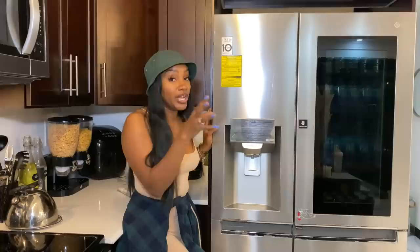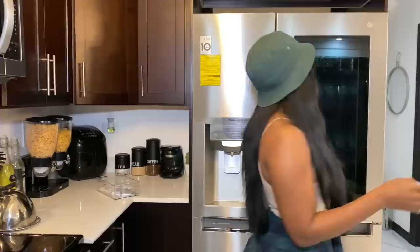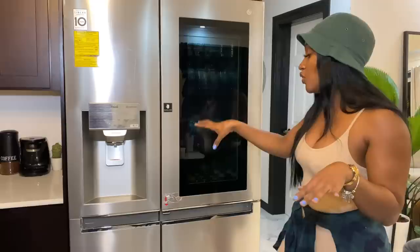This is a two-door LG door-in-door fridge. It has an ice maker so you can get cubed ice or crushed ice, and a little water dispenser. What I love about this fridge is it's called an InstaView - you can actually see what's inside the fridge without having to open the door, which preserves energy.